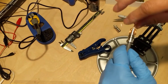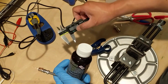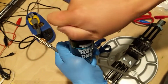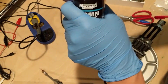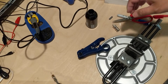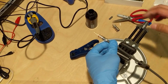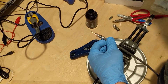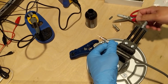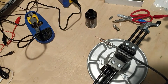Now we need to solder it. First I need to make sure — I put some flux there. Okay, I have flux. The solder I normally put at 750 degrees. And this one — put some solder.